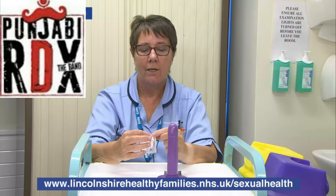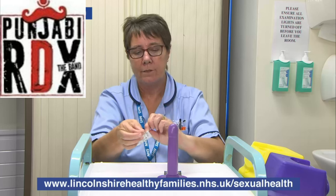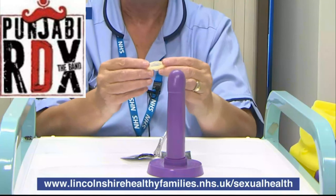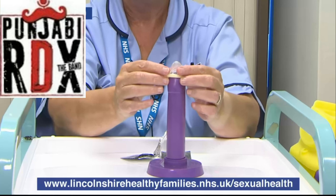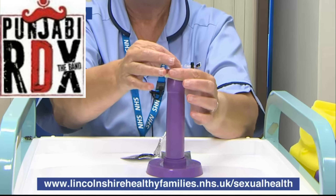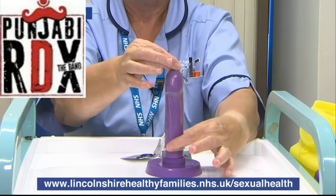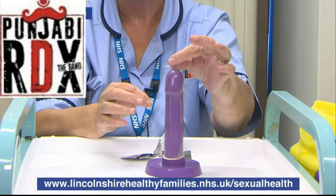Condoms. To put one on, you need to not rip it with your teeth — actually rip it with your hands. Take it out of the packet, place it over the penis, pinch the end and take it down the shaft of the penis, leaving the tip.